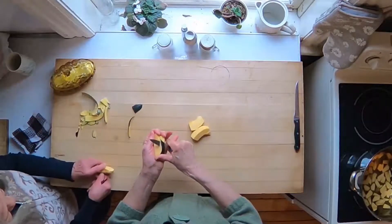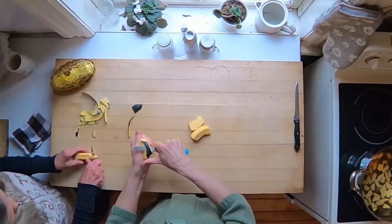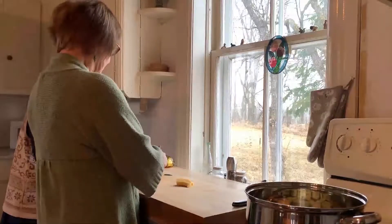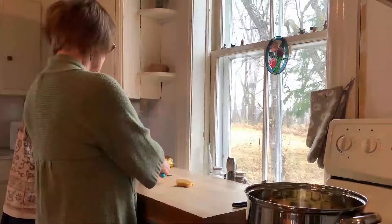Buttercup squash looks very much like an acorn squash, but it's not quite as tough as an acorn and it tastes sweeter. There were three girls who happened to be sisters who never learned how to get along. They were always quarreling, disagreeing, arguing, and criticizing each other. They had very few friends, but they did have relatives in another village which was a morning's walk away. When they began to wish for conversation and the warmth of other humans, they would visit their relatives.